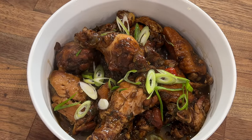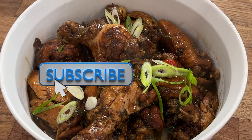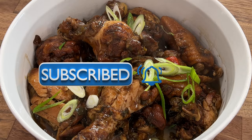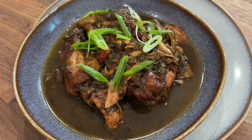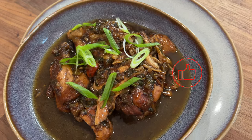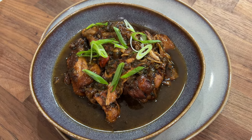Before we get started, please be kind and hit that subscribe button if you haven't done so already, and hit the notification bell so that you get notified whenever I upload a new video. Also, your likes to this video are very much appreciated. Thank you.